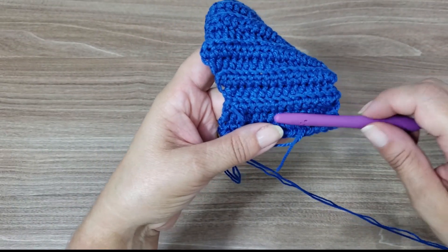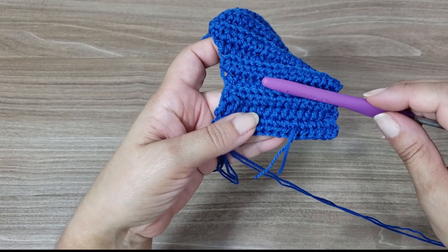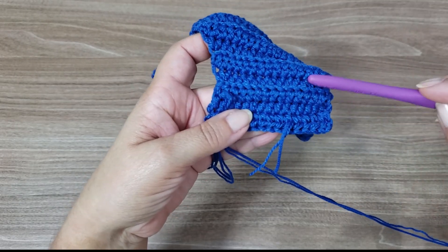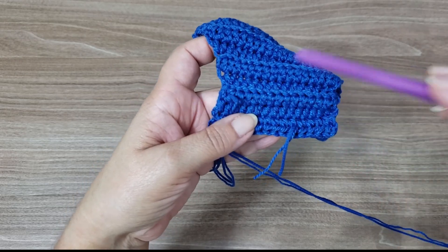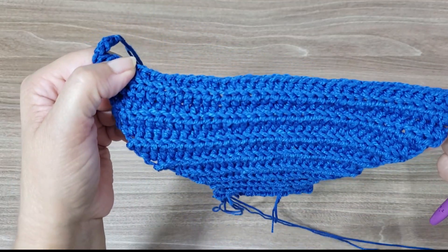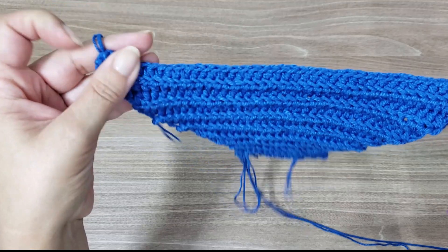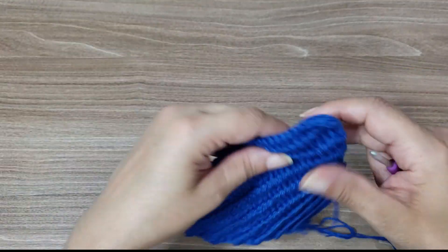Work another row of 15 and then start the increases the same way — increasing one stitch at the beginning and one at the end — until you reach 43. It'll end up the same measurement as this first piece. When you have both parts equal, you're done with the bikini bottom cup.